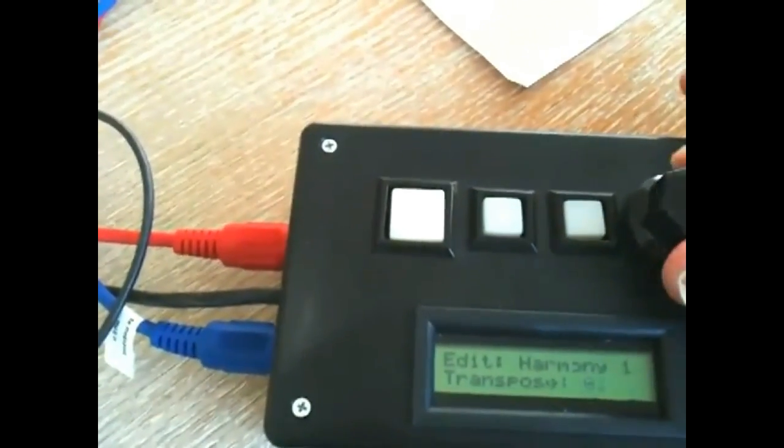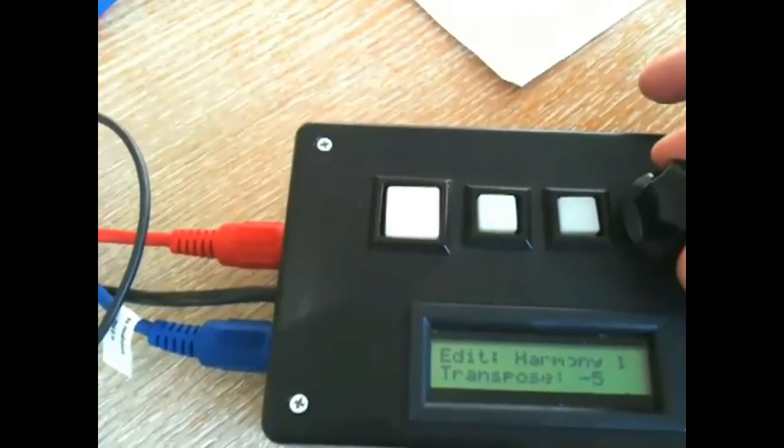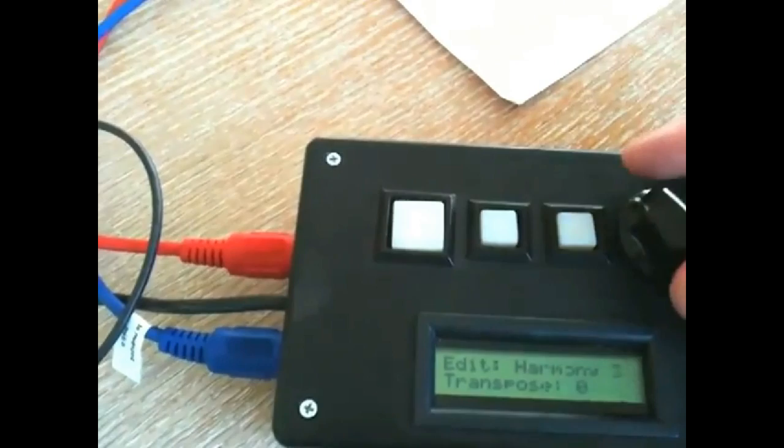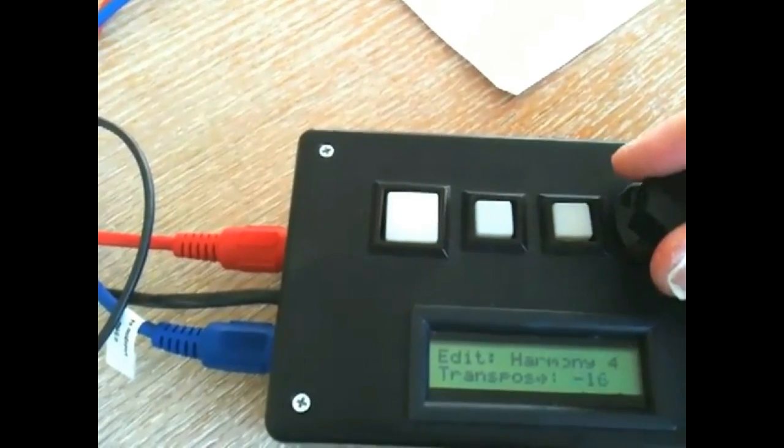Now we get to set the actual tuning, which is kind of cool. We'll have the first voice — it rotates between these four notes. So this one we'll put down 10, down 7, this one down 14.